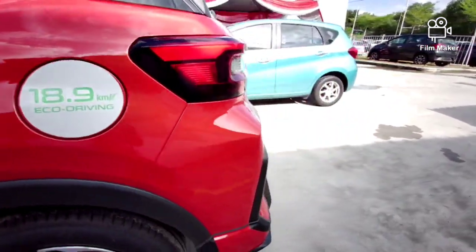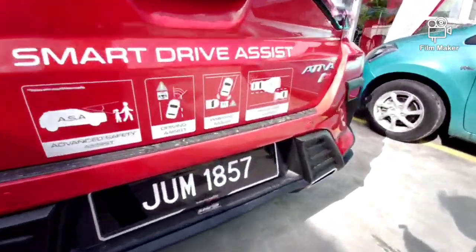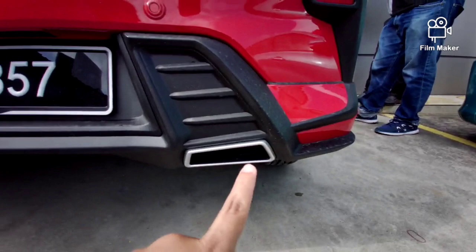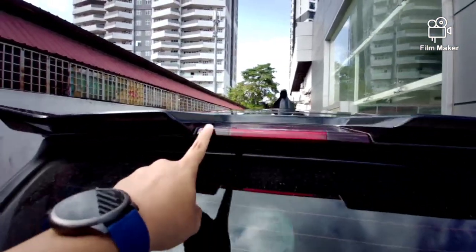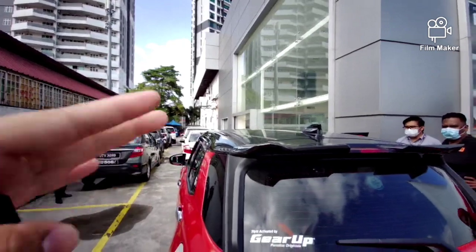Kemudian sambung kat belakang. Okay, ni semua package Gear Up. Ada macam D-shirt ni, ala-ala ni, kosong je. Kemudian dia ada spoiler belakang yang agak besar. Dan bumbung pun warna hitam.